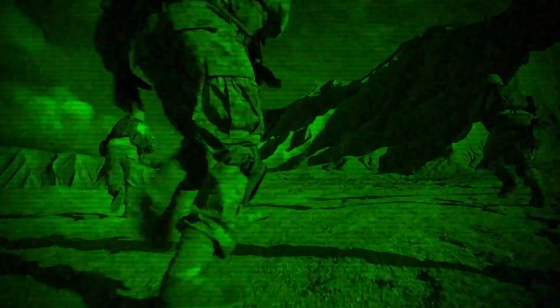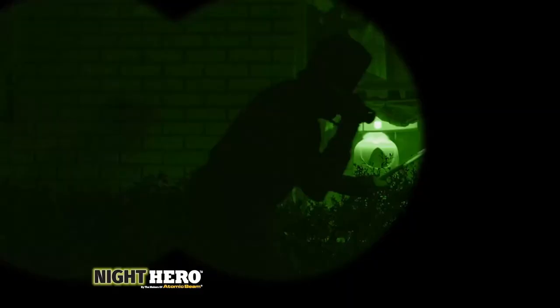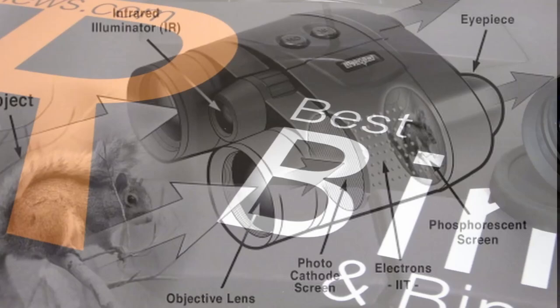The fact that the light is green is great for marketing, as it resembles the green image that we have become accustomed to seeing when we see night vision footage on the TV. However, in this case, it is not caused by a green laser. Rather, it is green because the devices have a special phosphor screen in them. This is used to project an image created by the collected light that has been converted into electrons and then amplified.